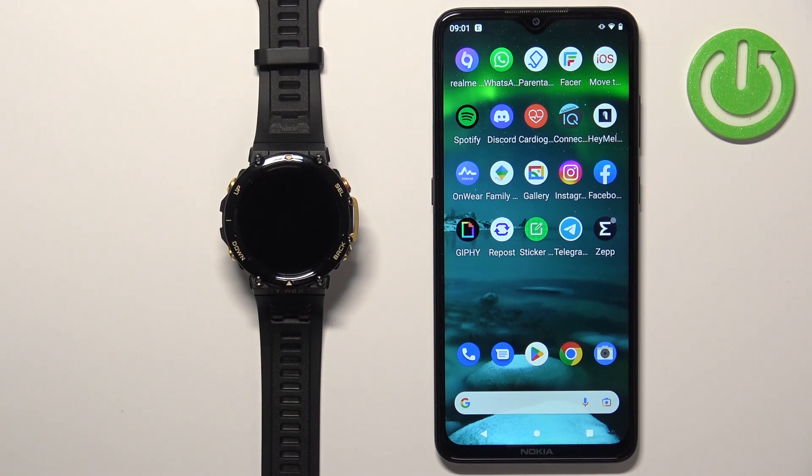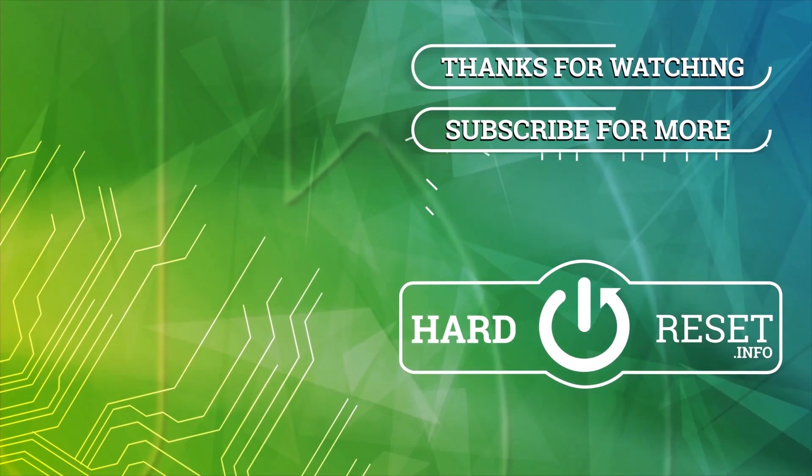And that's how you set up a watch face with a custom image on this watch. Thank you for watching! If you found this video helpful, please consider subscribing to our channel and leaving a like on the video. We'll see you next time. Bye!